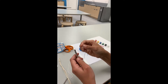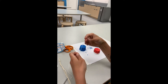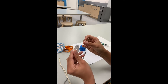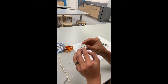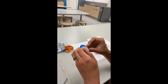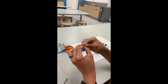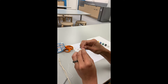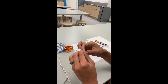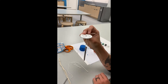Now we're going to take one of the strings and put it through the wind chime, and then we're going to put it on the disc. Pick one pair of holes and then do it for the other three.